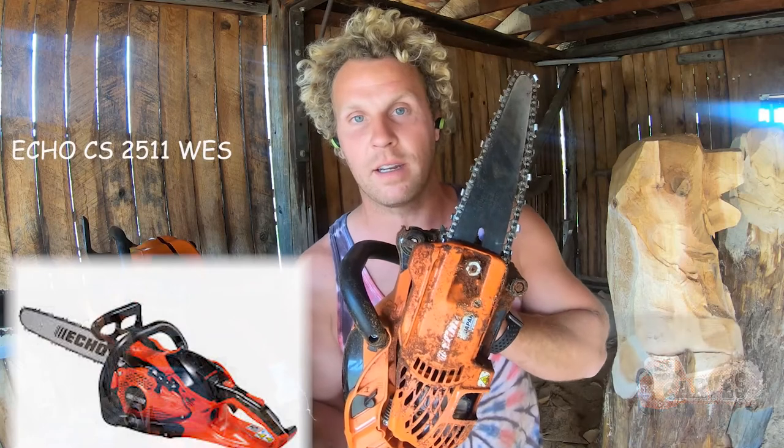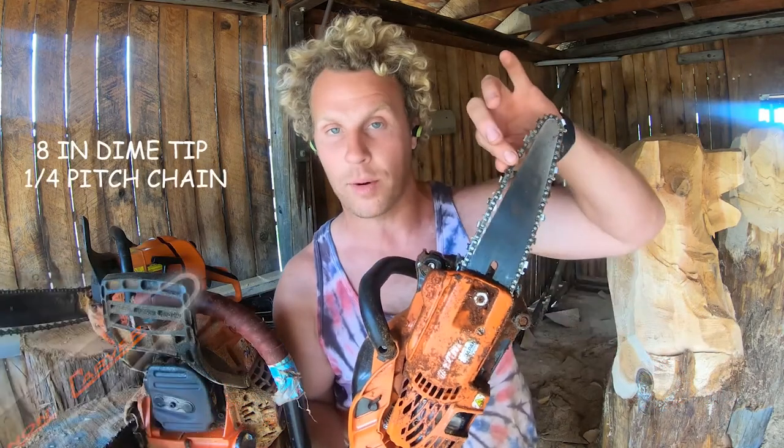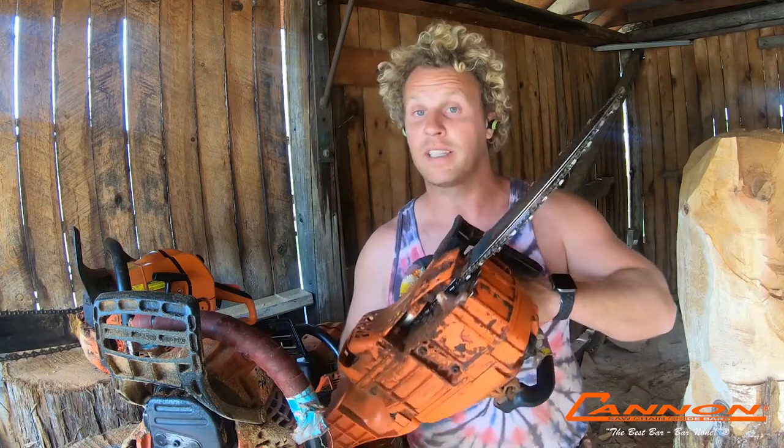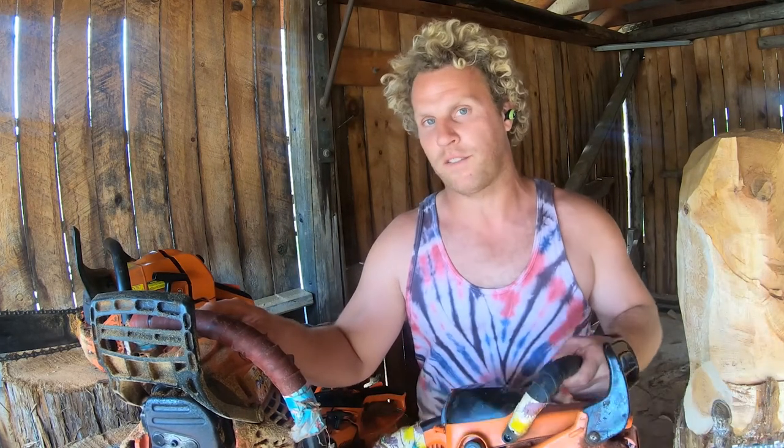For detail work, I'm now using the Echo 2511 on an 8 inch cannon dime tip bar with quarter pitch chain, which means you also need a quarter pitch sprocket. This thing is so light and powerful — it's awesome. If you want a lighter saw that's still good for small hobby carving, the 361 on quarter pitch chain with a 12 inch cannon dime tip bar is another fantastic option. If you're not comfortable with the weight of the 500 series, the 361 is a fantastic saw.